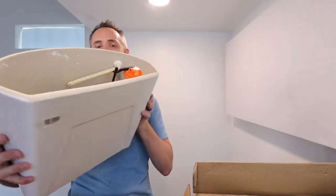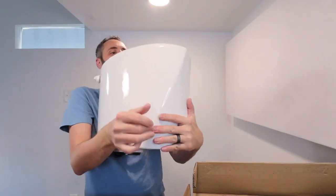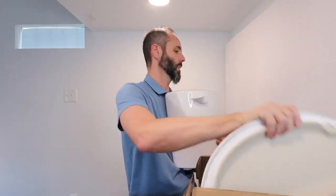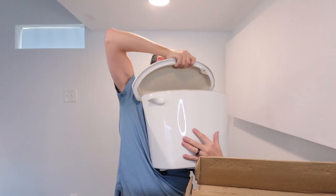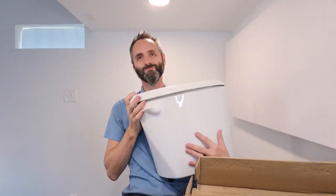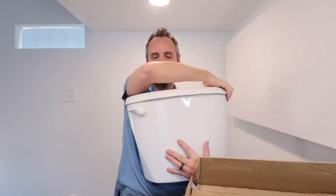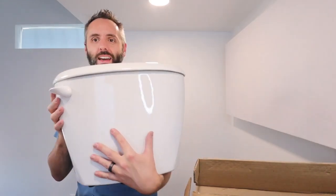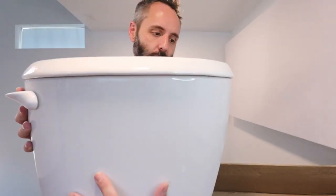Let's see if I can put that lid on top of this tank right here so we can see how it looks together. Just like that. Seated. So that is what it looks like right there.